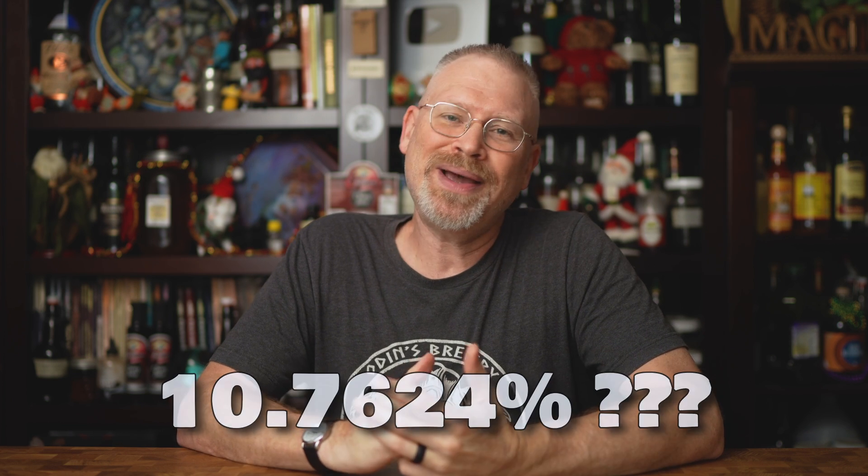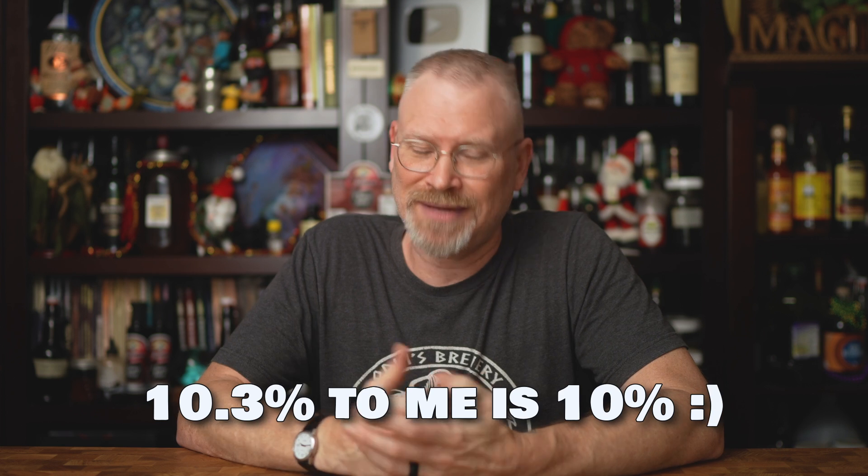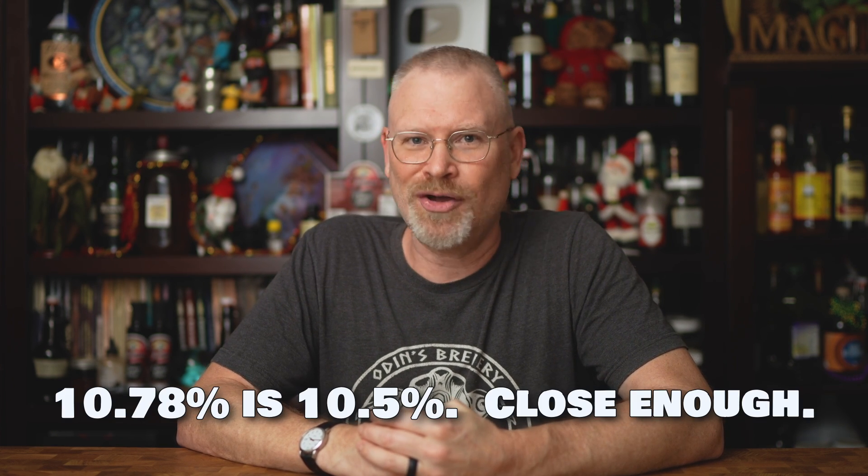Remember, you can only be as accurate as your tools. Most hydrometers really only have a mark every two points. So when people say their ABV is 10.7624, well, you really can't be that accurate. What I do is round to a half or a whole number. If it comes out to 10.3%, I call that 10. If it comes out to 10.78%, I call that 10.5. I generally round down. In the US at least, winemakers only need to be within a percentage point or two of the actual ABV to be legal. So as a homebrewer, if you're within half a point, you're doing better than most commercial winemakers have to.